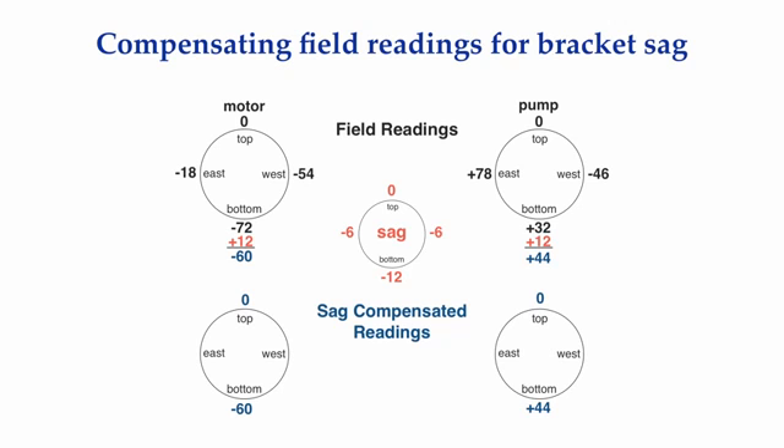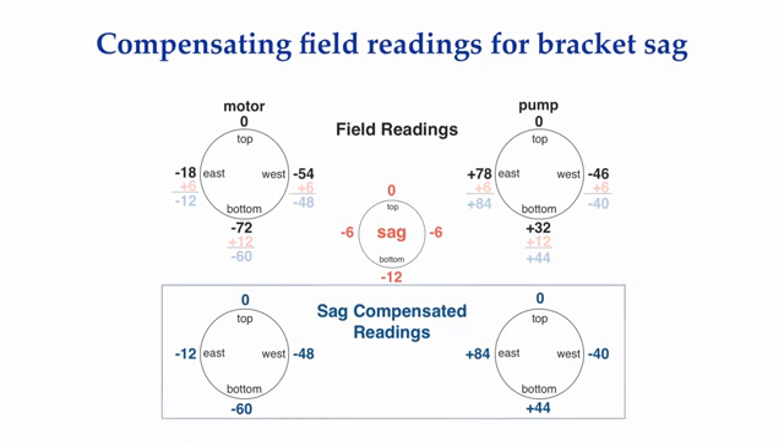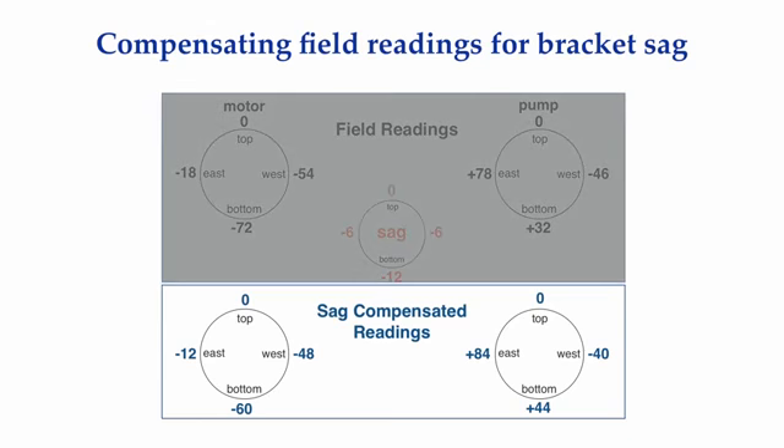What would we have got for the side readings with a perfect bracket that had no sag in it? We have to add 6 mils to each of the side readings. For the east motor reading: minus 18 plus 6 equals minus 12. For the west motor reading: minus 54 plus 6 equals minus 48. For the east pump reading: plus 78 plus 6 equals plus 84. For the west pump reading: minus 46 plus 6 equals minus 40. These are the readings we must use to figure out how to align our shafts. If we try to use the field readings, we're going to come up with wrong answers for any vertical moves.